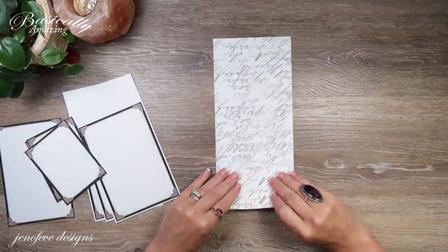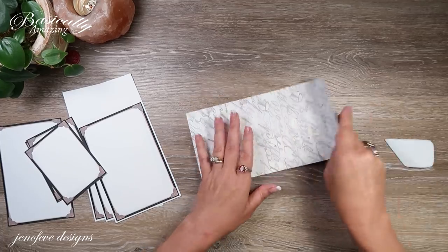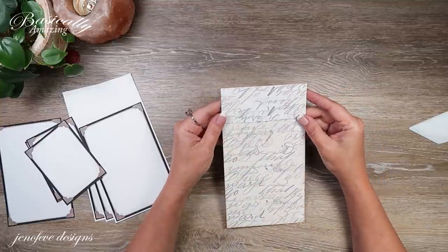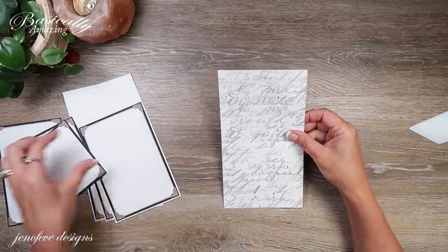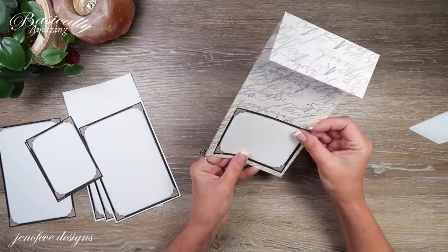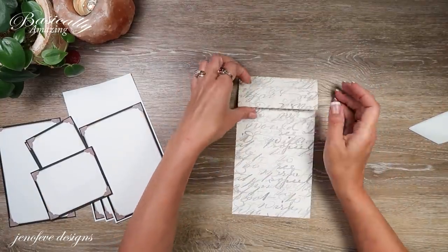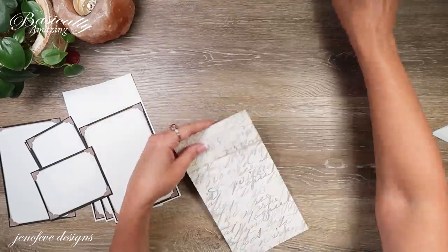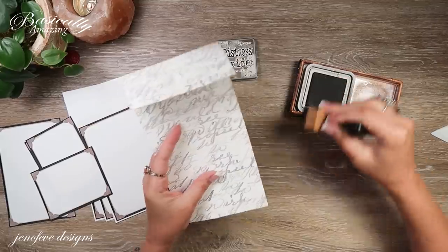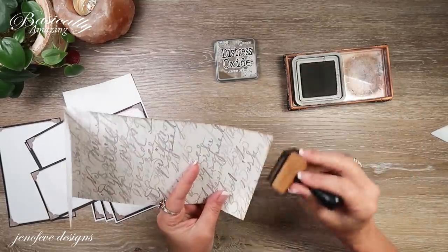I just scored the top there and I'm going to burnish it both ways because I don't know which way I'm going to have it. I kind of like the vintage look facing out. We are going to mat that top, so don't worry. I'm just inking this up.